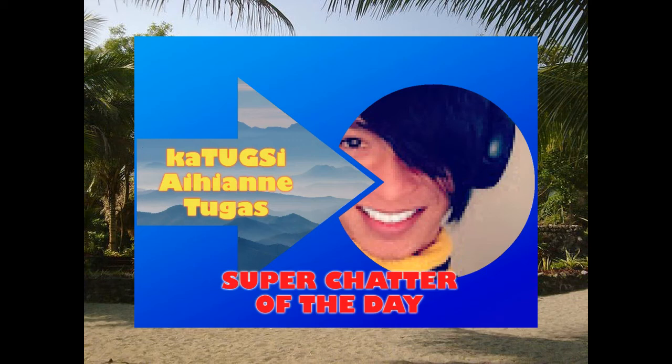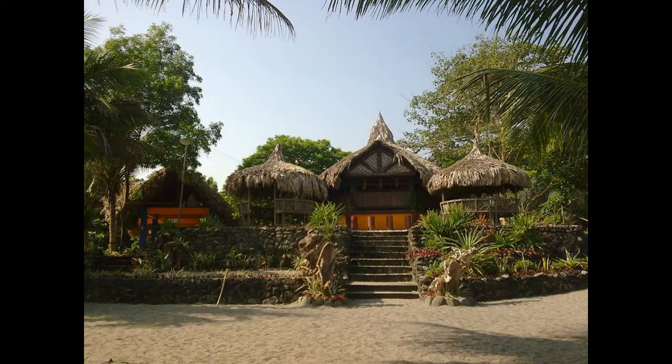Ito muli si Lilotski's Canadian Way na nagsasabing please don't forget to like, comment, and subscribe to my channel. At pakiring na rin ang bell para pag may mga bago akong uploads, manotify kayo kaagad. Ingats kayong lagi at kitakits tayong muli sa susunod. God bless us all YouTubers. Take care everyone!